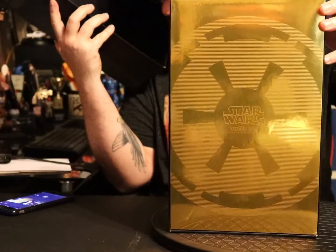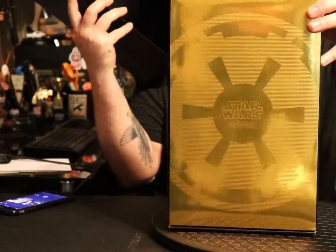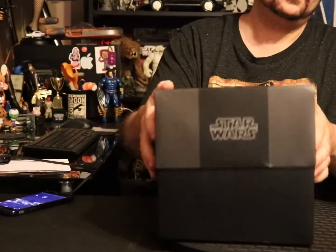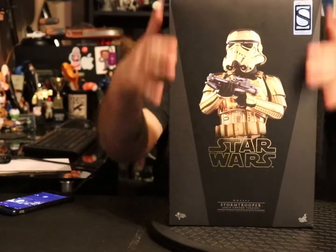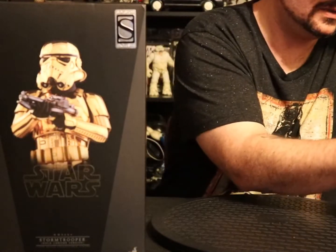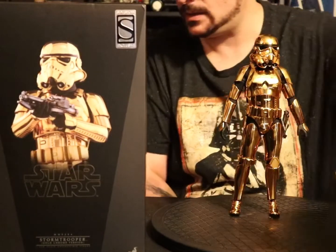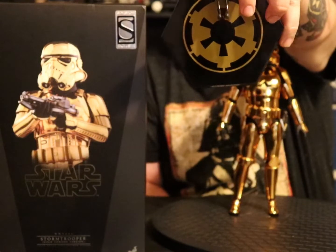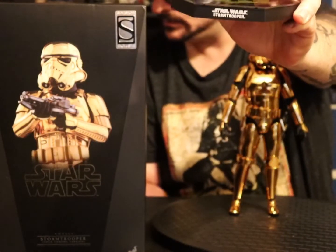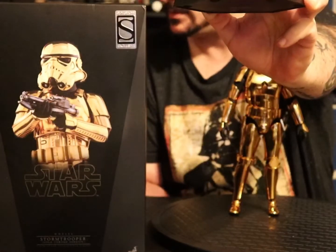This is going to be a hard one to review because everything is so shiny — it's going to be the most glare-filled review ever. The stand has the gold empire symbol on it, and it says 'stormtrooper' right here.